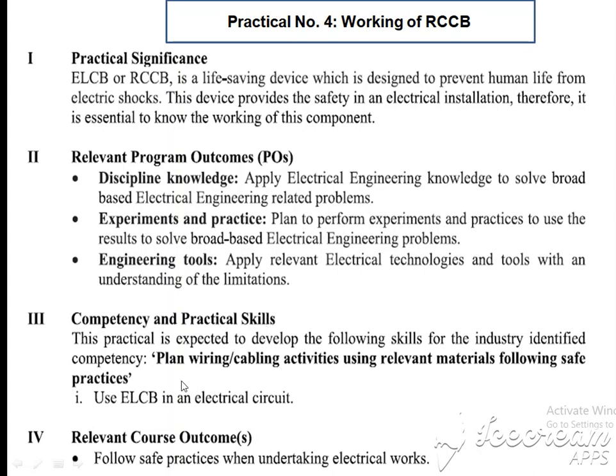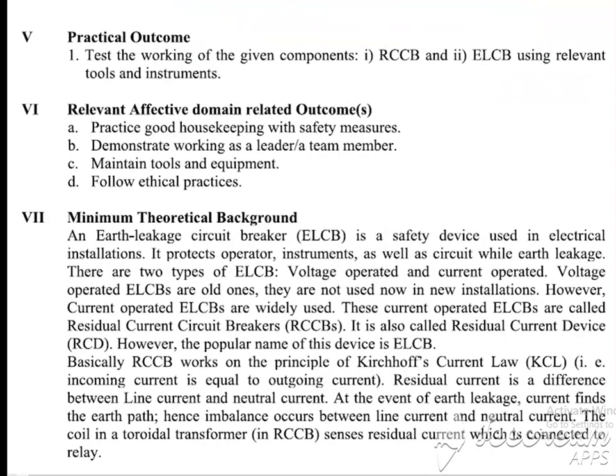In the competence scale, we improve the plan or wiring and cabling activities using relevant materials following safe practices. We use RCCB or ELCB in an electrical circuit to provide protection from earth fault current or leakage current to human beings. The relevant course outcome is to follow safe practices when undertaking electrical work. The practical outcome is: from this practical, we can learn about the working of RCCB or ELCB.